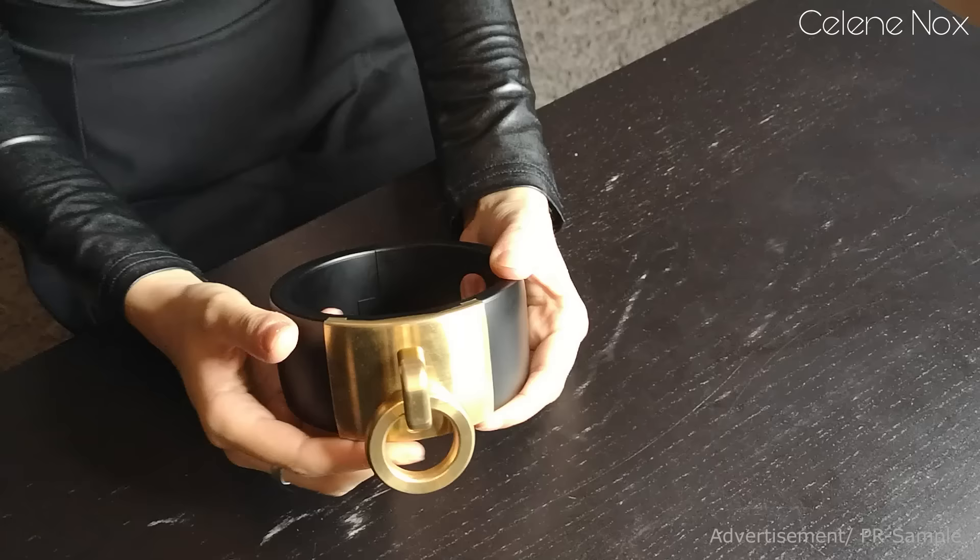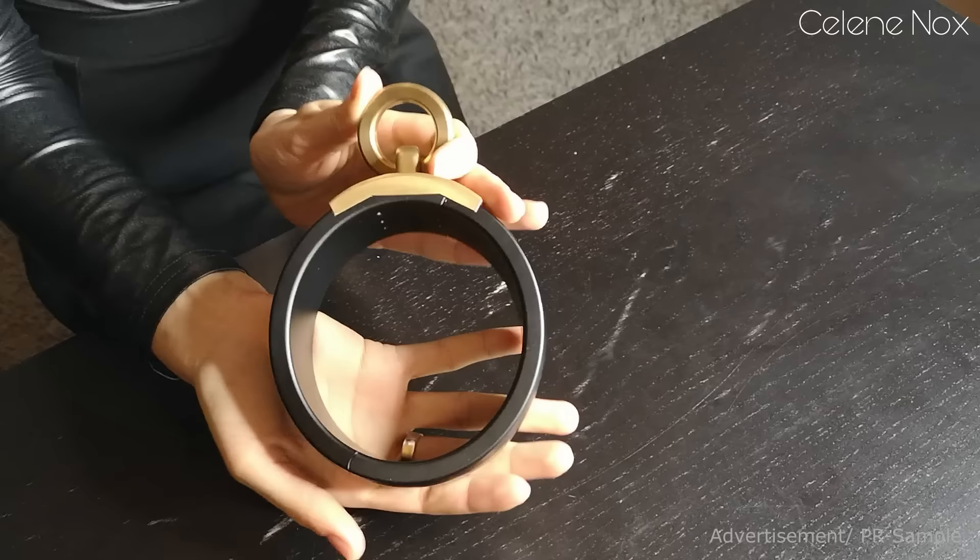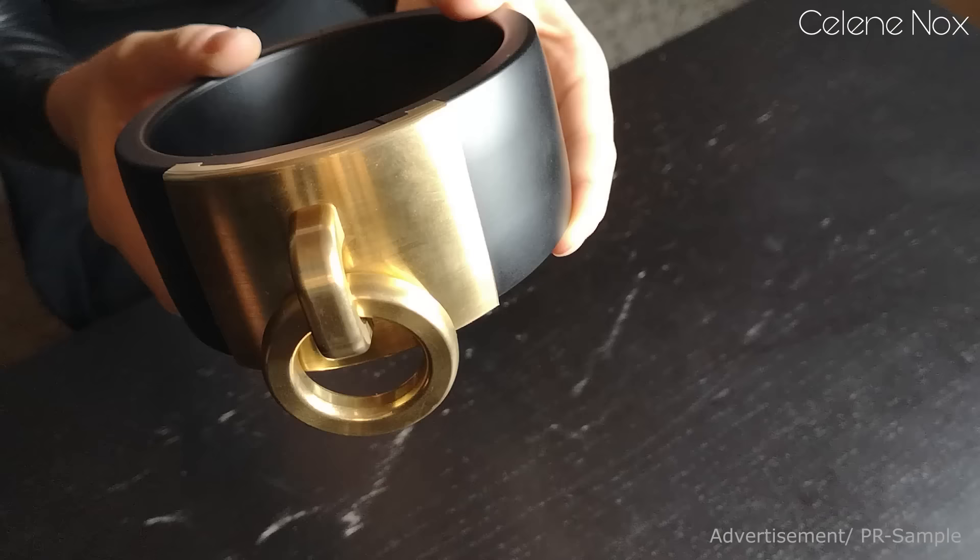Unlike other collars, this is made from two solid halves. It's purely made of milled aluminium — no welding, no bending — just really heavy metal. The front plate, the ring, and the little attachment piece are solid brass, also CNC milled and really solid.